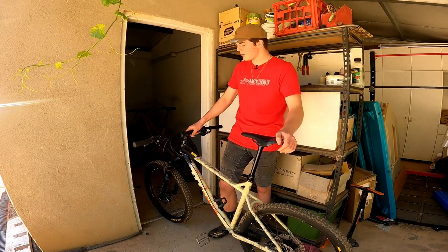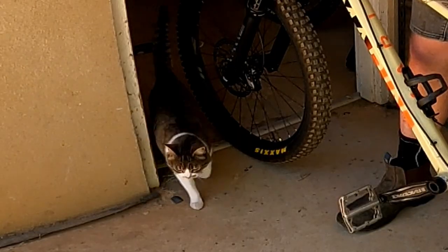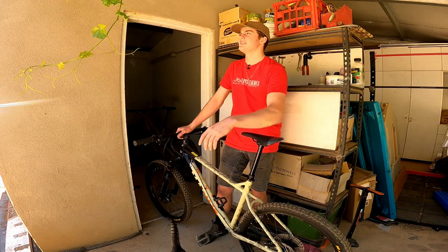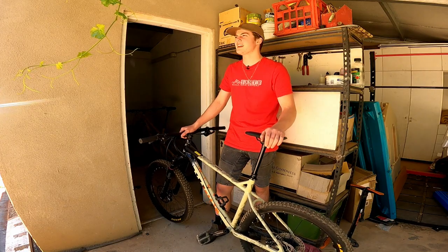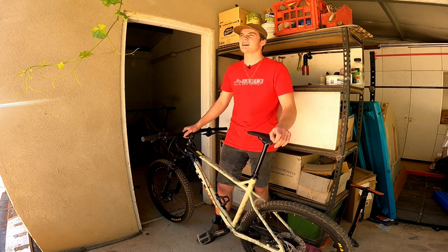I still have my hardtail. I've been trying to sell it for quite a while ever since I got my new bike, and nobody seems to want it, so I thought I may as well do some work to it. The first thing I did was bleed the brakes. The back one went well, feels way better than it used to, but the front one — not so great.